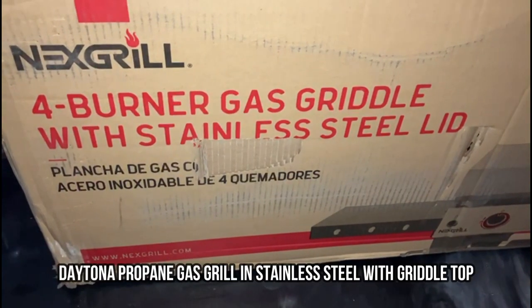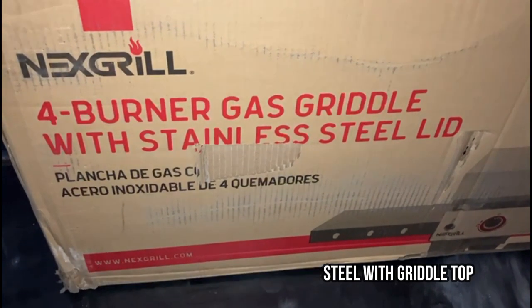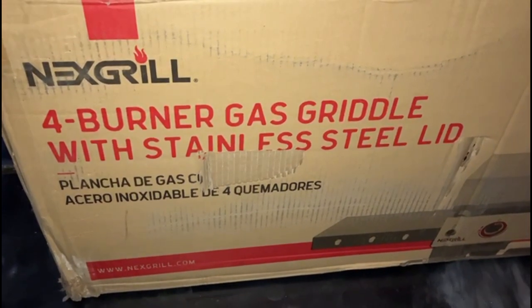I ordered this 4-burner gas griddle with a stainless steel lid. Let's open it up and see what's inside.